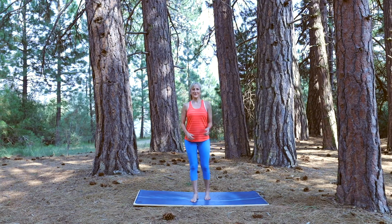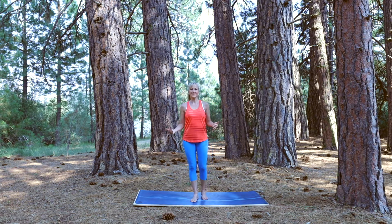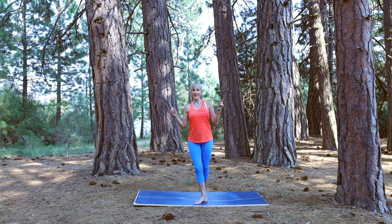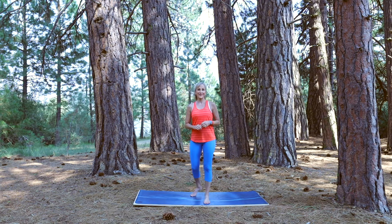Welcome to Cavaletto Studios. I'm Kris. Today we are standing amongst the trees. This whole practice is off the floor in a series of standing postures. So if you want a quick workout on the go or in the trees, this class is for you. Be sure to comment below with your favorite standing posture and let's get started.